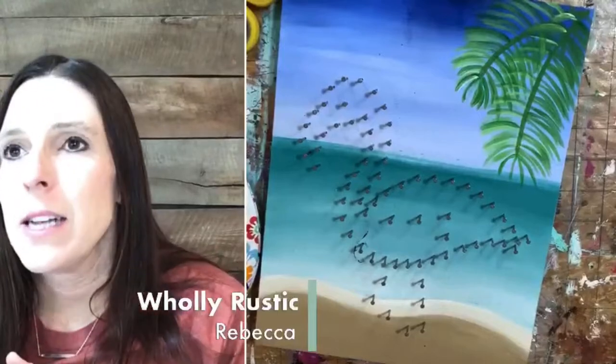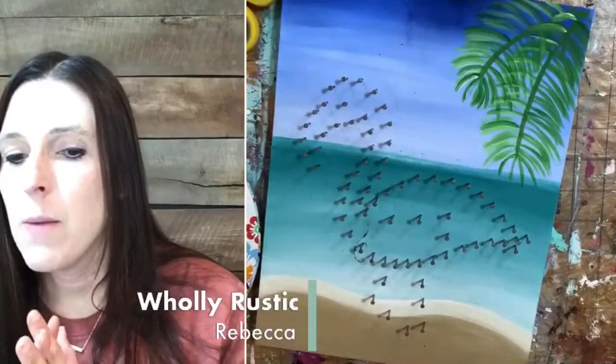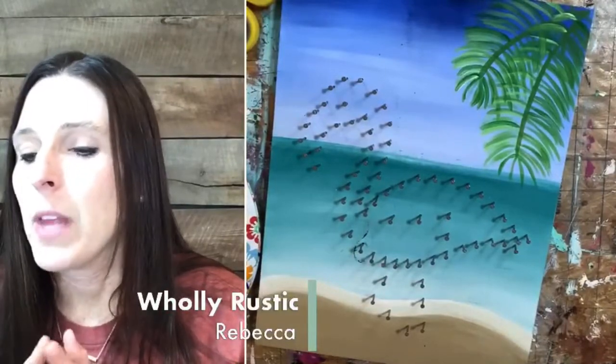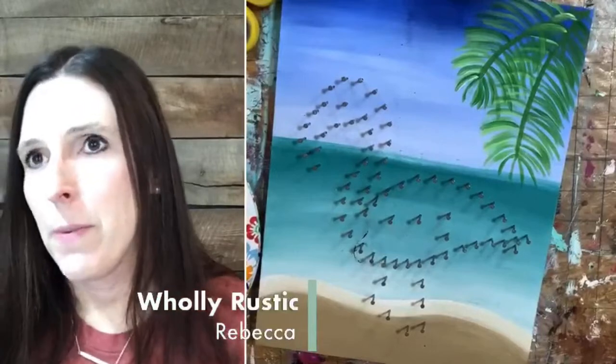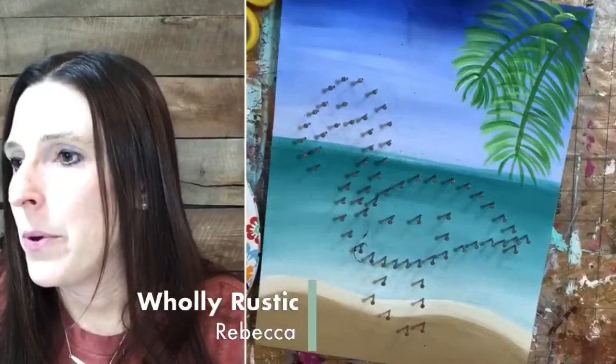So here's how it's going to happen tonight. I'm going to start painting with all of you — we're all going to paint the background, whether you're doing paint only or paint and string. Once we get the background done, I'll get the string art people started on the nailing, since I've already done mine. While I paint the flamingo with the painters, you'll be nailing. Then once I wrap up with the painters, I'll come back to you string art people and we'll work on the string. Hopefully you're done nailing by the time we're done.